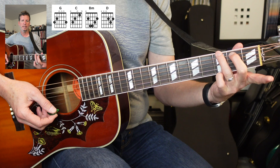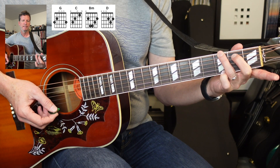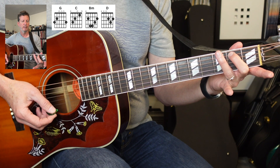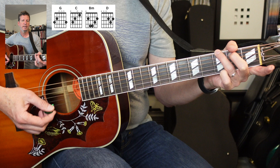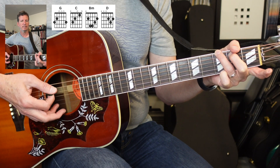I'm gonna recommend you play the G chord starting with the second, third, and fourth finger. Second finger will be on the fifth string, second fret. Third finger will be on the sixth string, third fret. Pinky all the way down here on the first string, third fret.